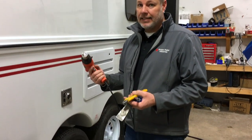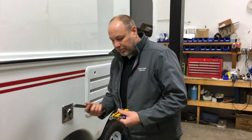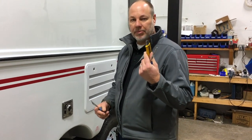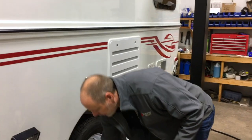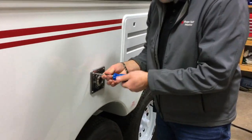Heat gun is easiest to soften up the sealant. A little putty knife, screwdriver, and a knife. We'll start by pulling these four screws off.